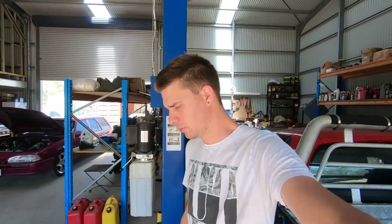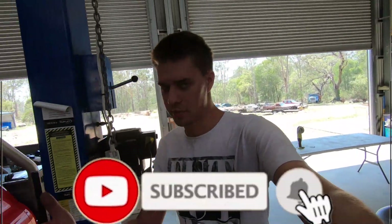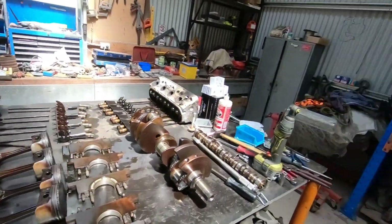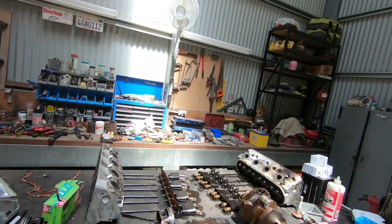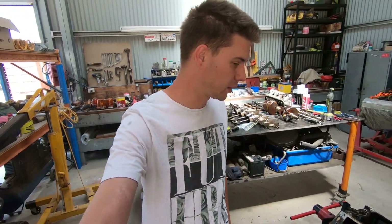Welcome back — another short and sweet video today, probably because I'll be heading back home at some point. Still cleaning up parts here with the LS. Pretty much starting to clean up the pistons and push rods because that's just about all I'm going to be using out of all this gear, except obviously the crank and the heads — but we're not doing them yet because we don't have parts to put back into them at this stage. That stuff should be in next week.